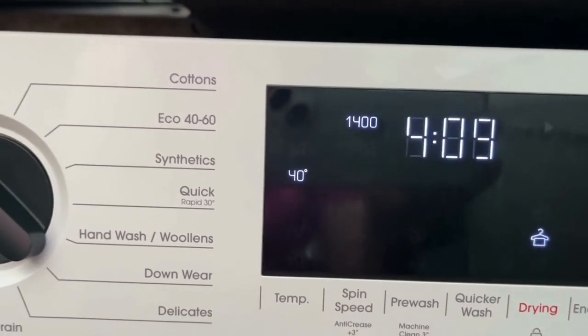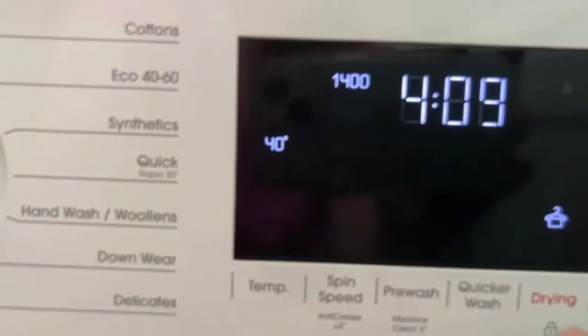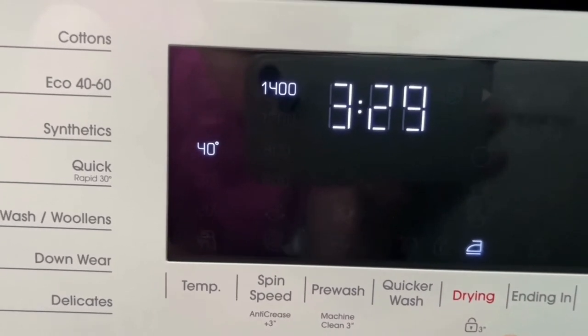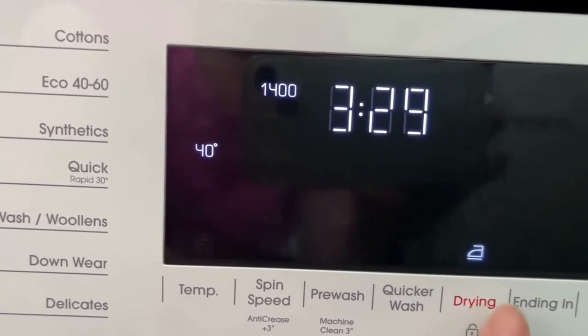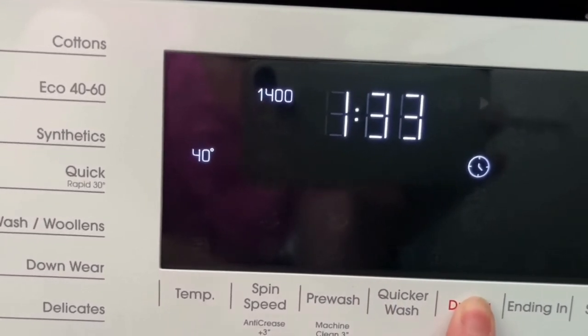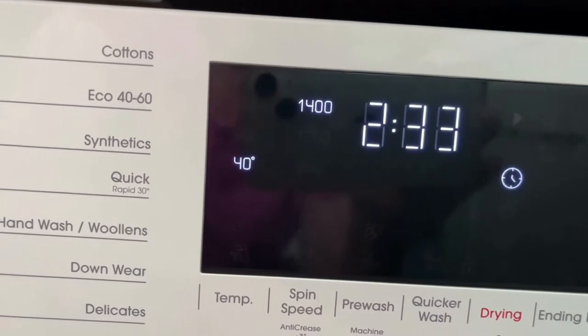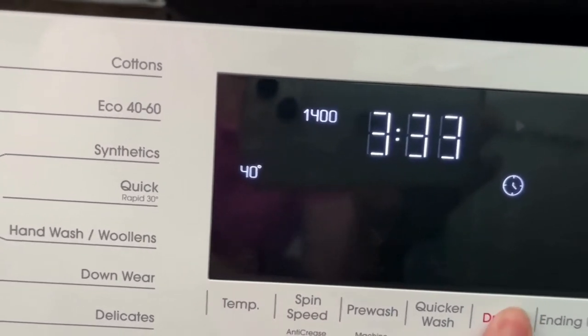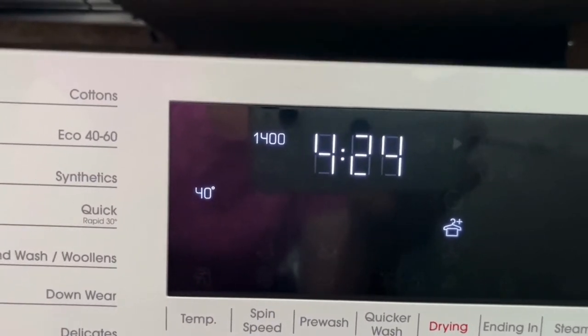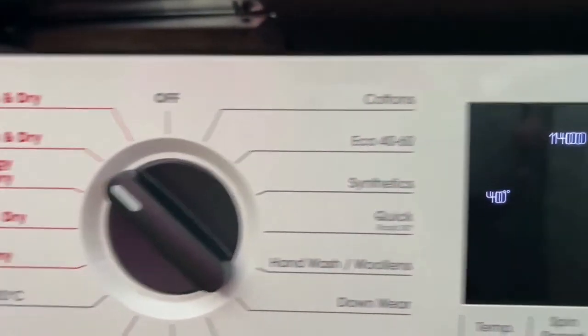If you were going to go out for the day and set it, you have different drying options. You can do a three hour 20 minute dry, which is like a cupboard dry type setting, or a one hour 33 wash and dry — which to be honest will probably still come out wet, same with two hours. We tend to go on the cupboard dry plus and just dry it for as long as possible.